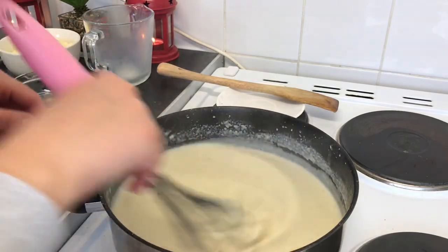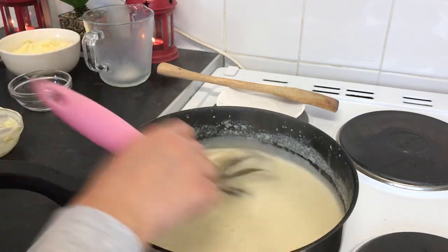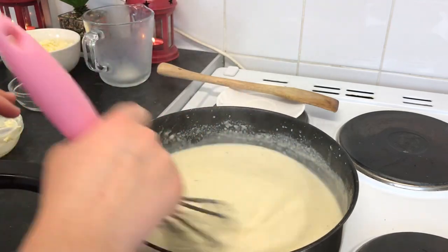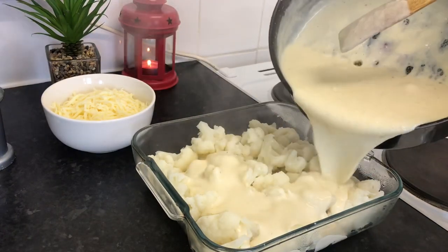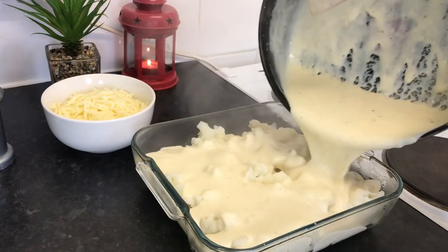I'm going to pour the sauce on top of the cauliflower, then add cheese and bake it for about ten minutes, and the cauliflower cheese will be ready. I've just turned off the cooker, the sauce is ready, and now I'm pouring it on top of the cauliflower.